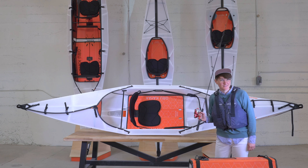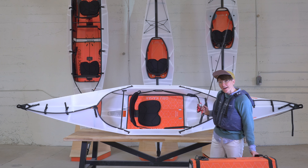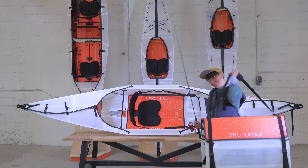I hope you all learned something new about the Beach LT today. If you have any questions, you can reach out to us at info@orukayak.com. But I've got to get out on the water — have a great day.